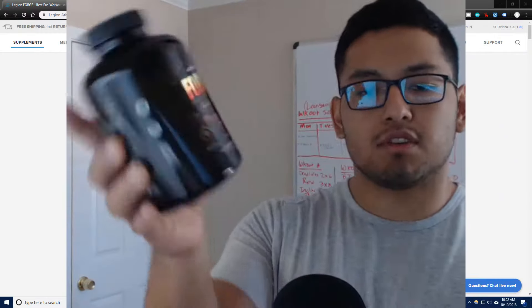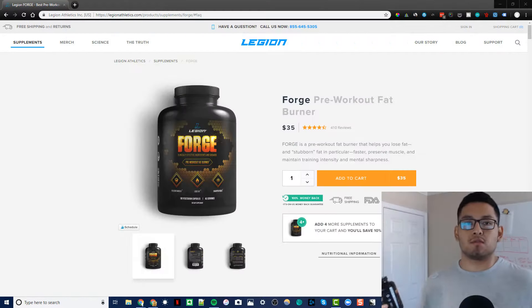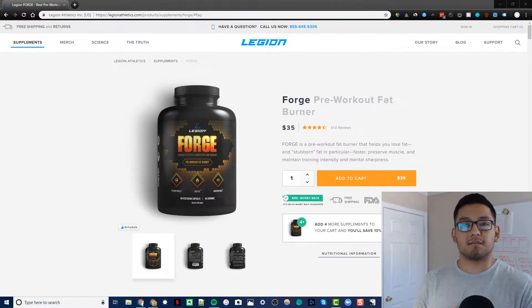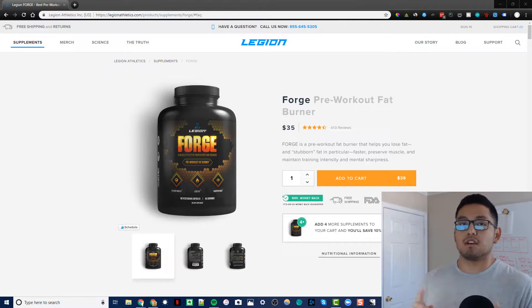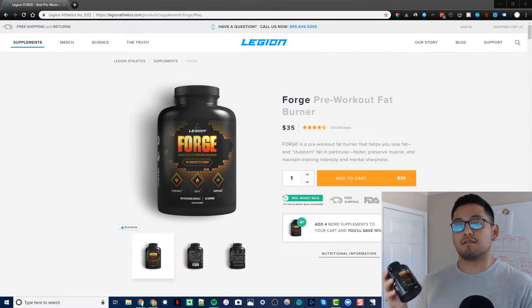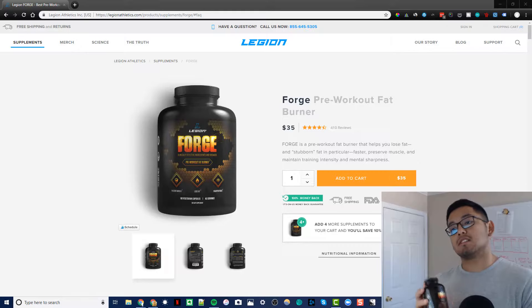So, this is Legion Forge right here. Legion Forge is a pre-workout fat burner — basically two supplements in one. However, it's specifically for fasted training. If you do not train fasted, you do not want to buy this supplement. This is if you wake up first thing in the morning and work out, if you do intermittent fasting, if you train on an empty stomach whether first thing in the morning or later in the day — this is the supplement you want.